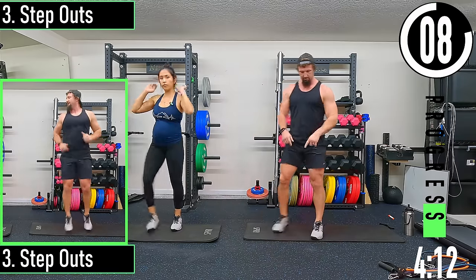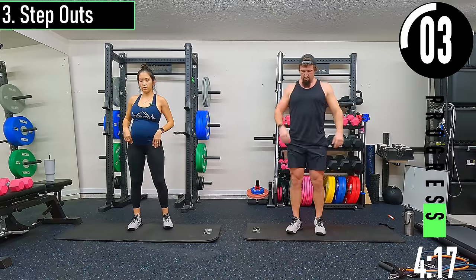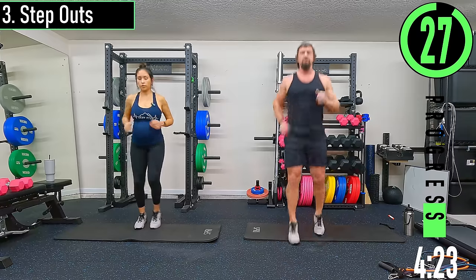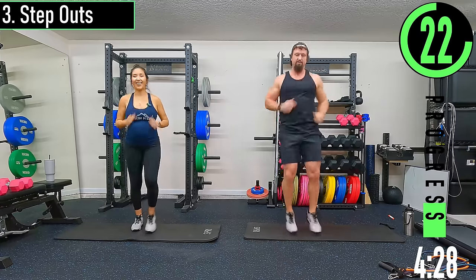Step-out is coming up — just pick a target on the ground. We're going to step out. Make sure to use the arms here. Trying to stay off the heels for the low impact version.